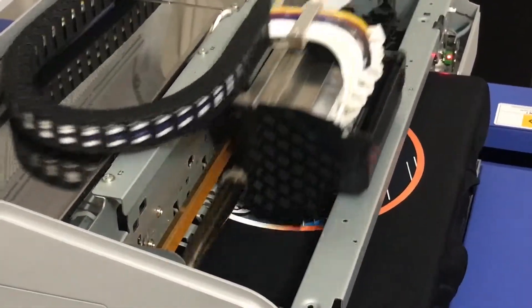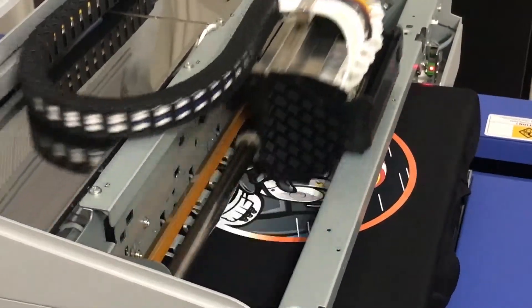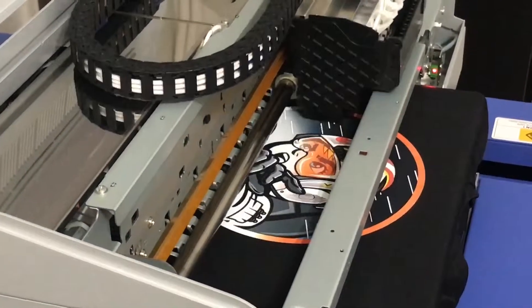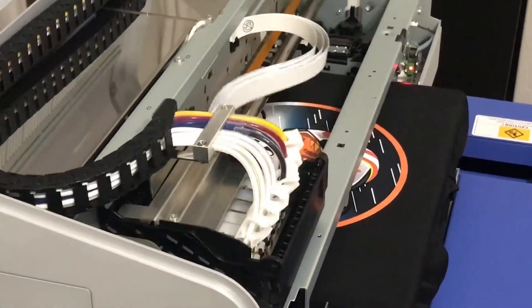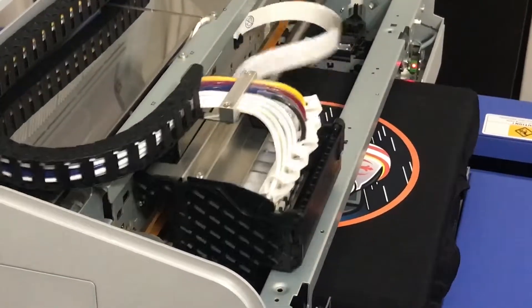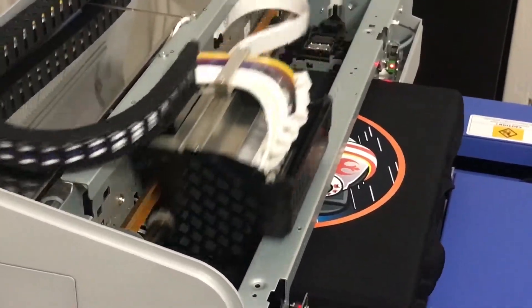Yeah, and again, dry it until it's no longer smooth. Is this one 100% polyester or is it that blend with the real? No, this is the 100% polyester. The blend we did was the red and it looked really good until we cured it — all the white turned pink.